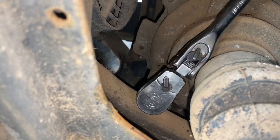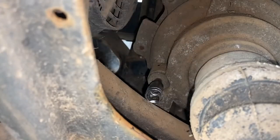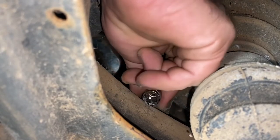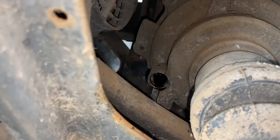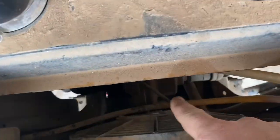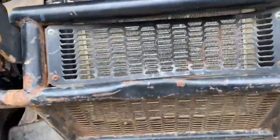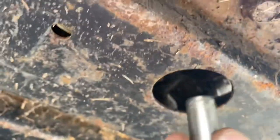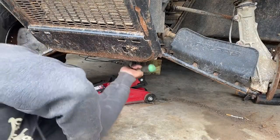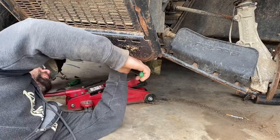Working from the top through the access panel hole is a lot easier to get to that fill check plug. Now we're going to come down to the bottom of the machine - right here in this front hole is the drain plug for the diff. Using a seven-sixteenths, we're going to take this plug out and drain the front diff.